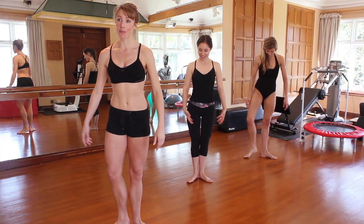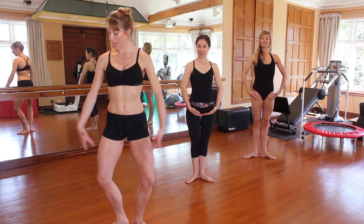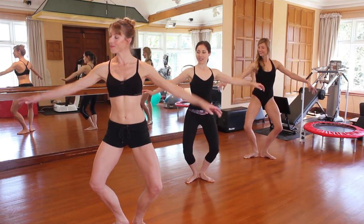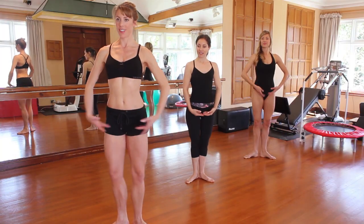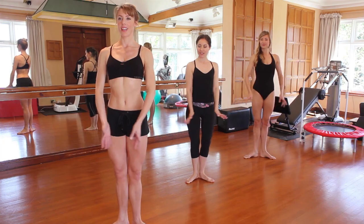We're starting in first position, our arms just down in bras bas. We're going to take demi-plies with our arms breathing out and up, two counts each, a little eight of them, into pulses. Here we go — one and two, keeping that body nice and long, and three and four, keeping knees over the toes, five and six and seven — this is our last one — eight.